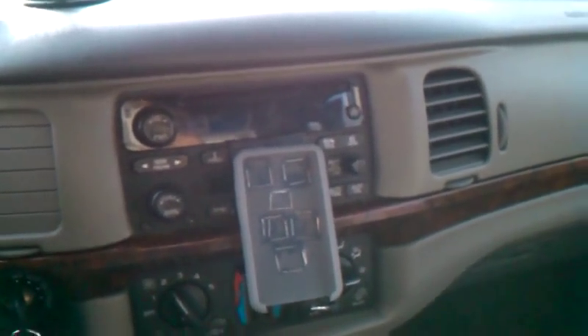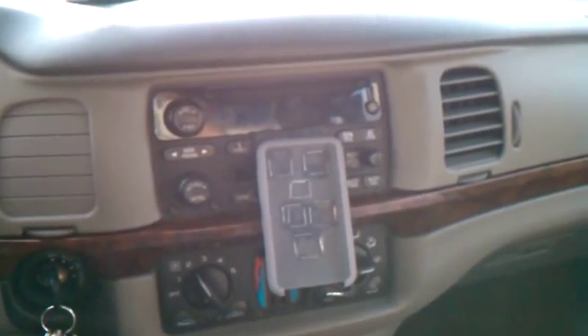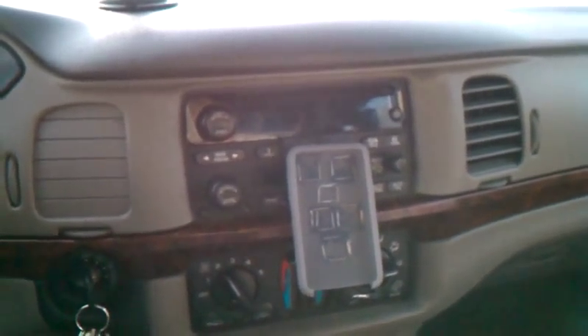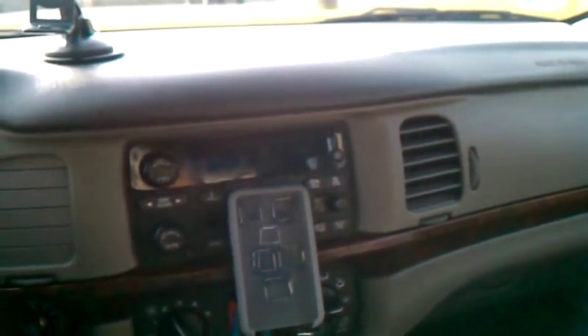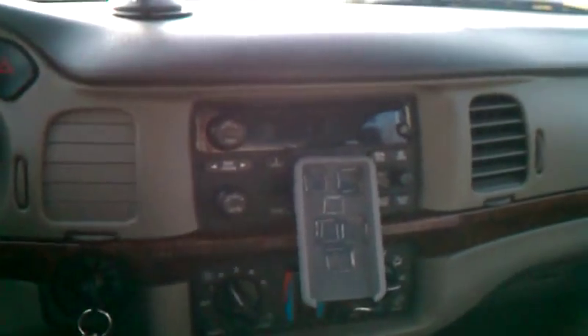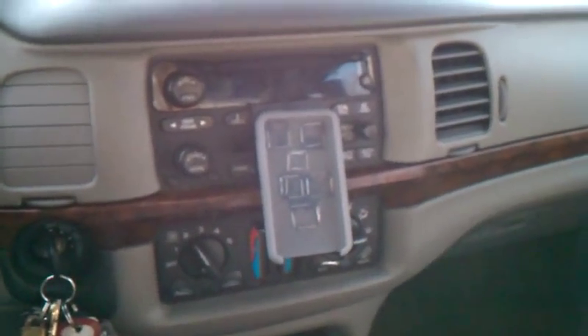I was trying to make my car look as clean as possible, even though it's really junky right now just because I've been working a lot. So today we're going to see if we can get this radio to fit in here without somebody trying to cut my dash up or make it look bad. So check back later.